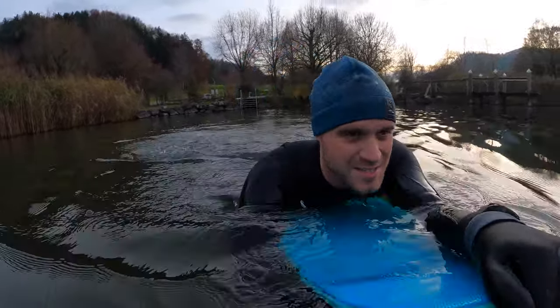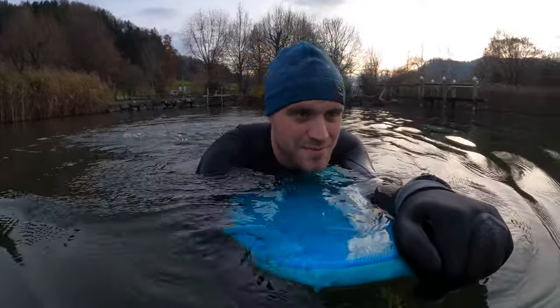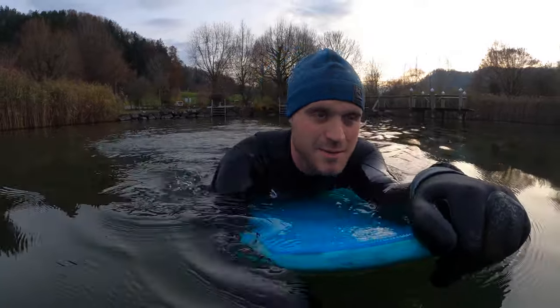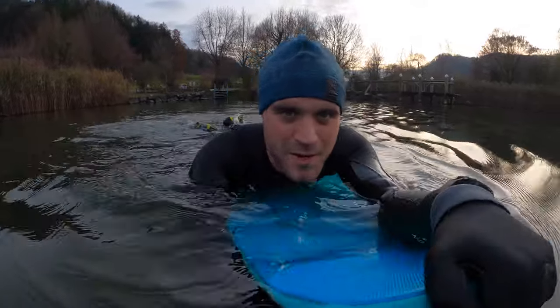I think the water is not the same, but I don't think it's more than maybe 5 to 8 degrees. So it's cold. And today I'm on a small pump foiling mission.